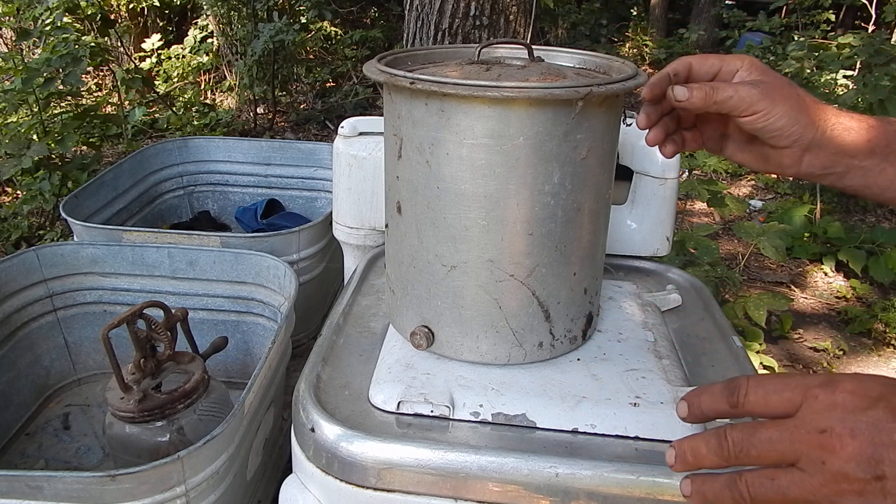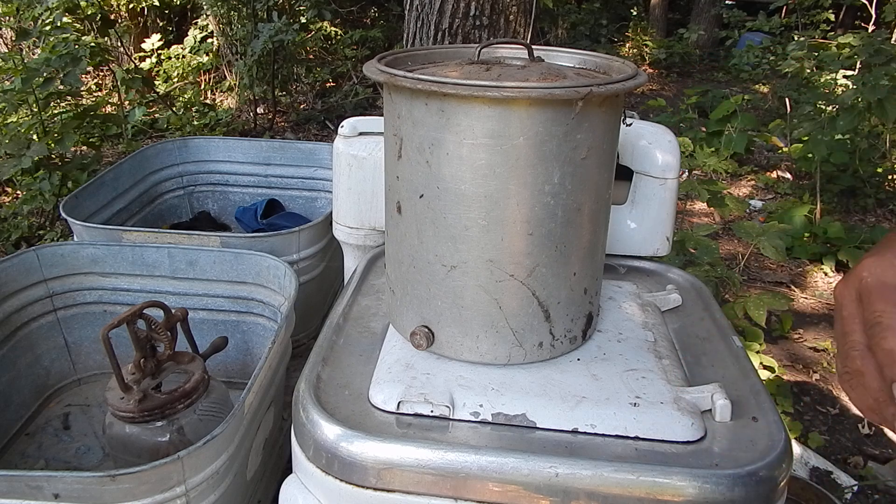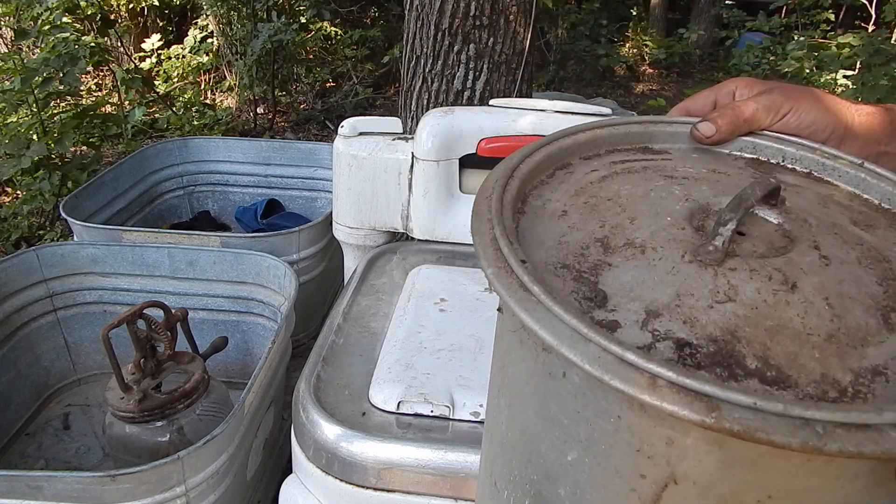A lot of times on a farm, the first thing you got really in terms of mechanized or motorized equipment was a wash machine — the old gas-powered ones.